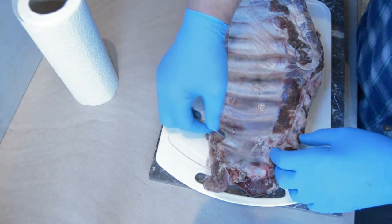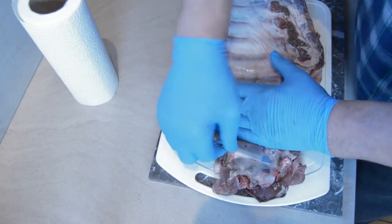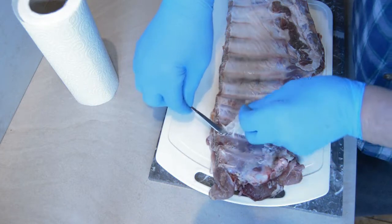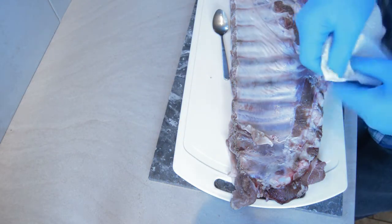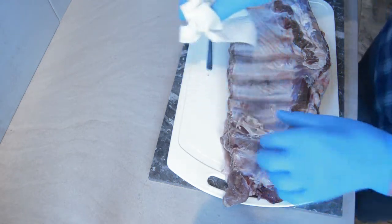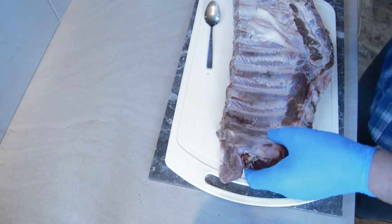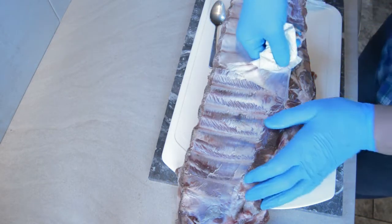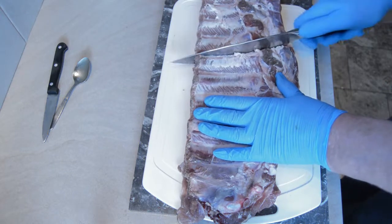Ribs in a Dutch oven — usually doing my ribs on a smoker, but today decided to have a go in a Dutch oven. First of all, got to get the skin off. A little trick I was told about using the handle of a teaspoon to lift a little bit, and then with the aid of a piece of kitchen towel it should come off in one go. Because it's been in the Dutch oven, I decided to cut it into half.